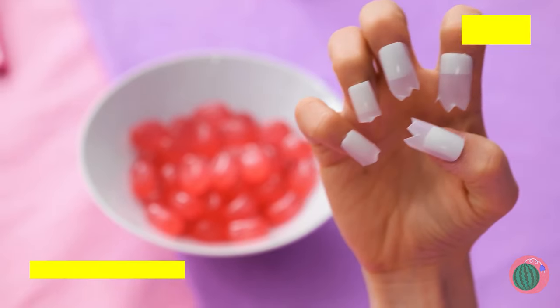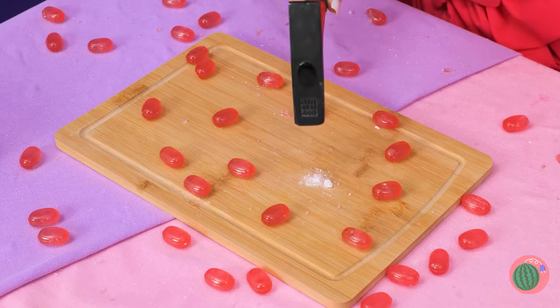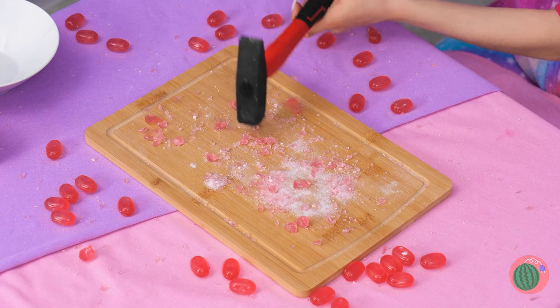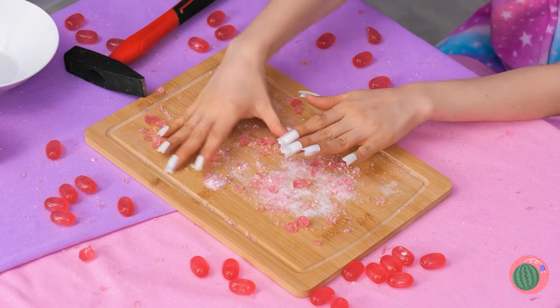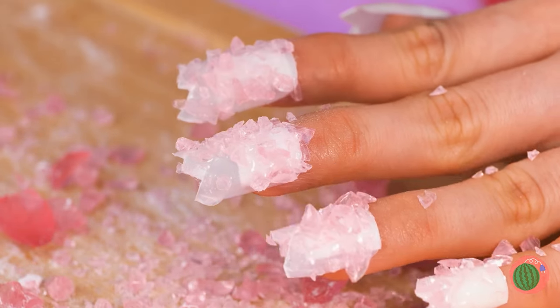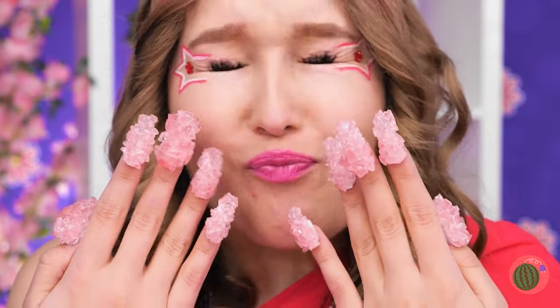Don't chew on your fingernails when there's plenty of candy to chew on! Or we could just smash them, I guess! And they can help fix up those nails too! Wow, a sweet treat right at your fingertips!